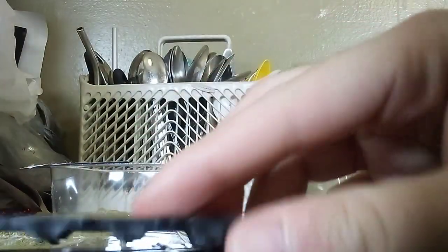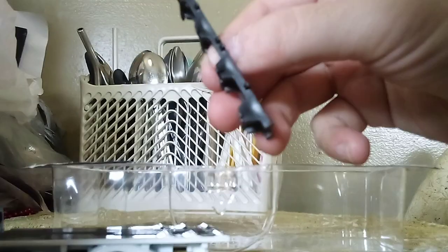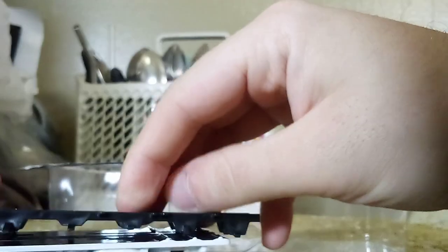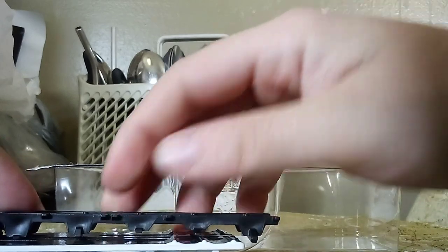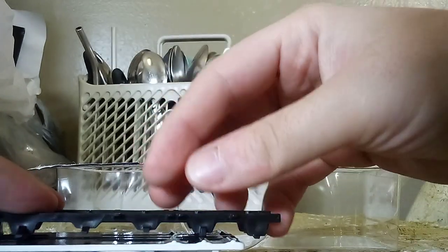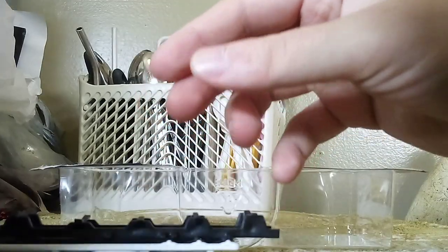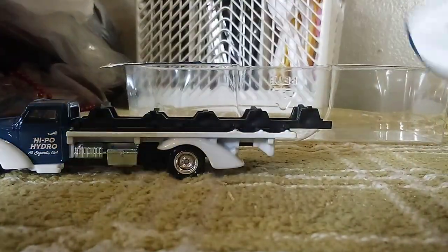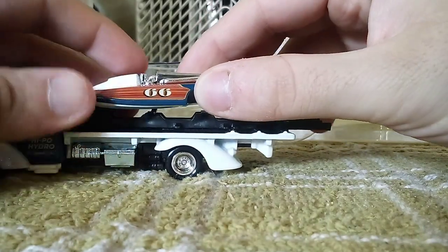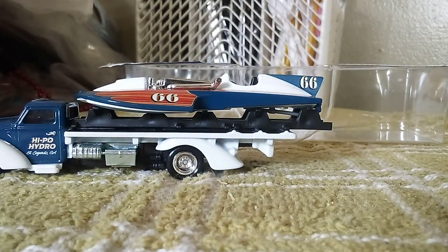Alright, the boat — I think this is where it's supposed to go. Let me move it like that. Yeah, I think this is where it's supposed to go. There we go — now I can see where everything goes on this one. It's time to get a closer look.